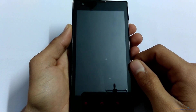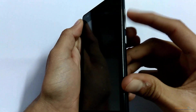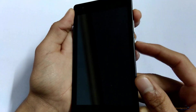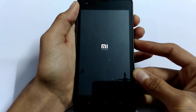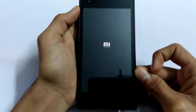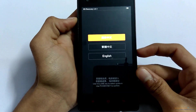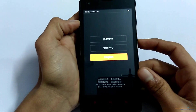Once you get the haptic feedback, press the volume up and power button at the same time. Or you can press the volume up button first and then press the power button. As soon as you see the MI logo, release the keys. Now you are in the recovery mode — you need to choose the language. Let's select English.